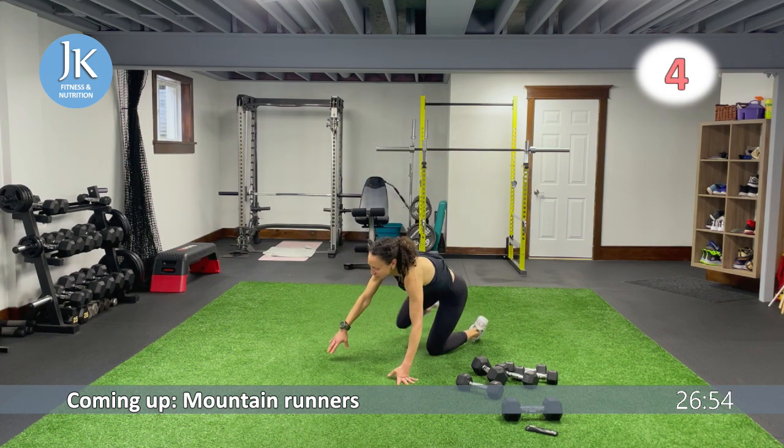Up top — grab that heavier dumbbell if you can. Nice wide stance, toes slightly pointed out, coming down, driving — one, two. Extending up, core is nice and tight. We're going to hit up both of our leg exercises starting with our weighted curtsy followed by our pop surfers.